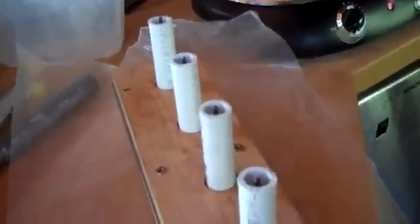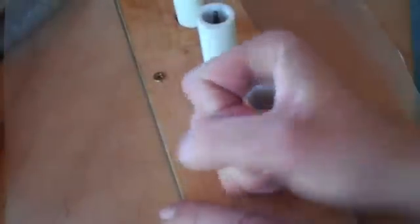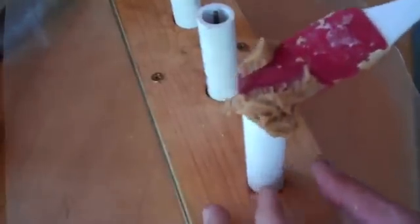Now we're going to do the casting. I built this rig — it's just some schedule 40 PVC with greased rods stuck in the wood below, and these PVC pipes are able to come out so you can reload the fuel. You're going to get your fuel and a couple of utensils to scrape it in there.